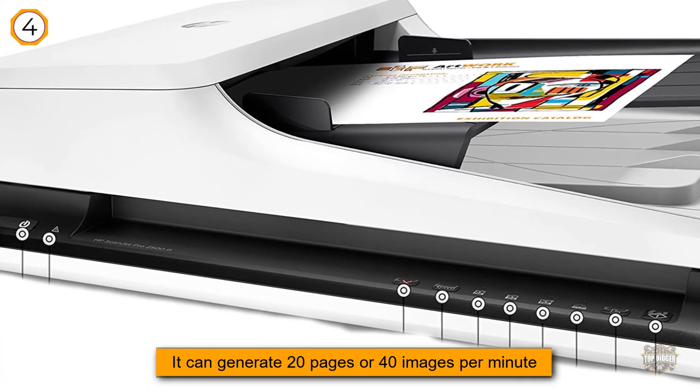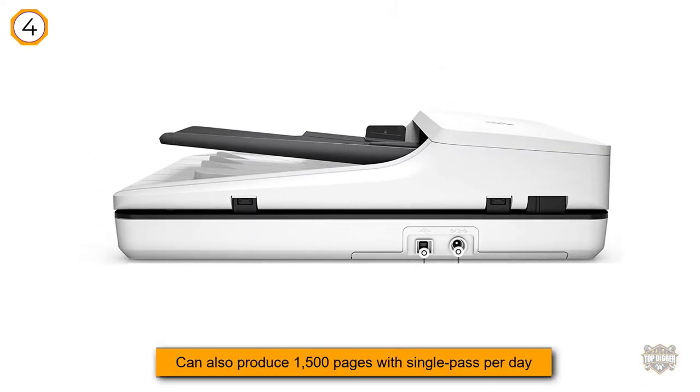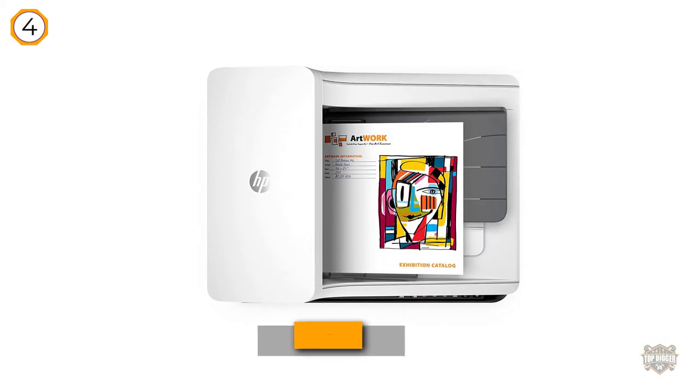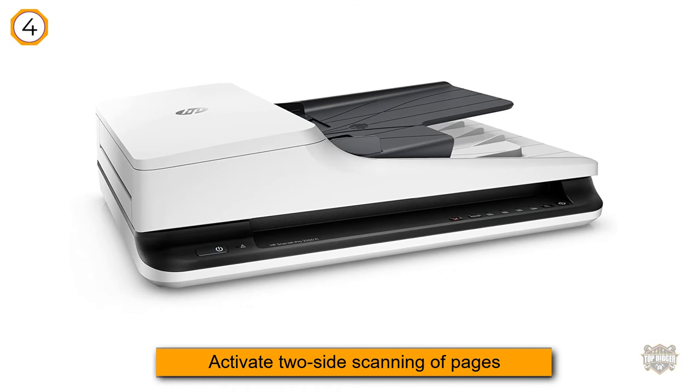The HP ScanJet Pro 2500 F1 supports business, executive, legal, letter, cards, 6x8, 4x6, 8x12, and 7x10 inch formats. You can also use different paper types including greeting cards, labels, envelopes, index cards, various types of papers, and more.